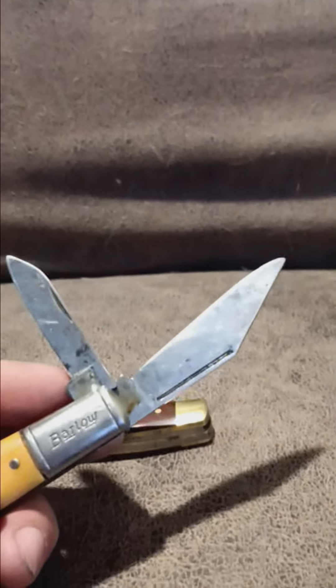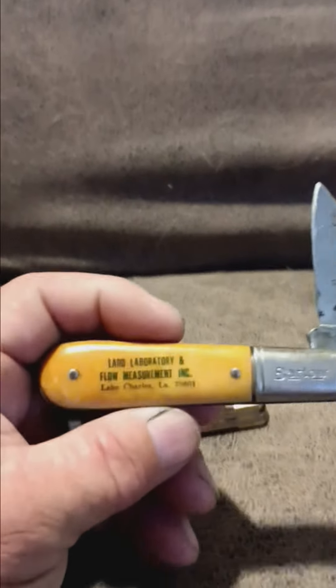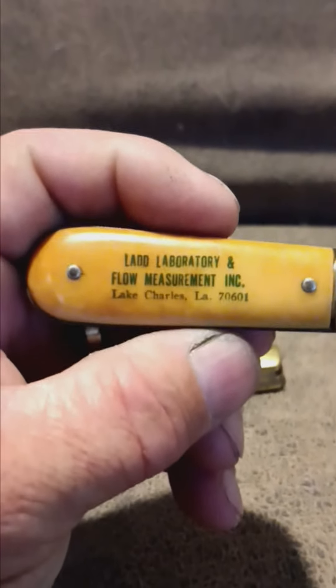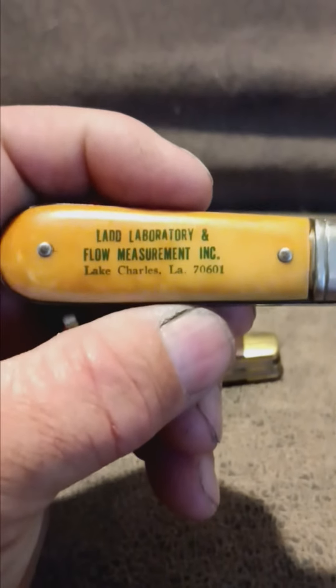It says it's made in the USA, and it's got 'LAD Laboratories' on it — some kind of flow measurement marking. It's a pretty nice knife; it opens and shuts pretty good.